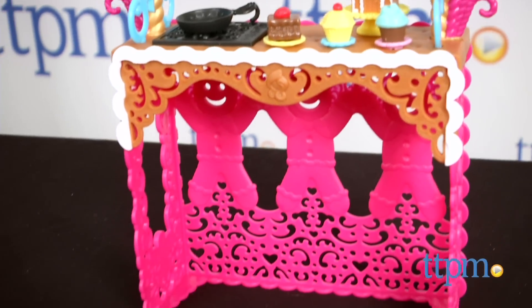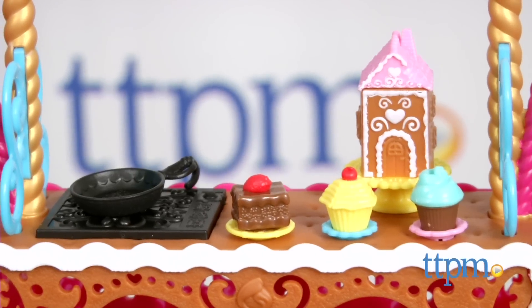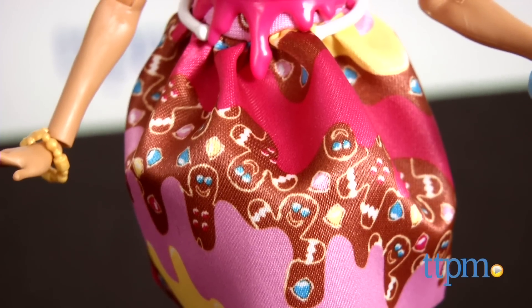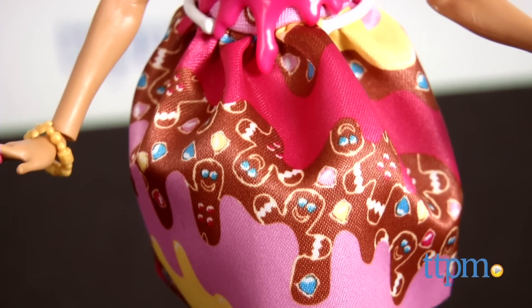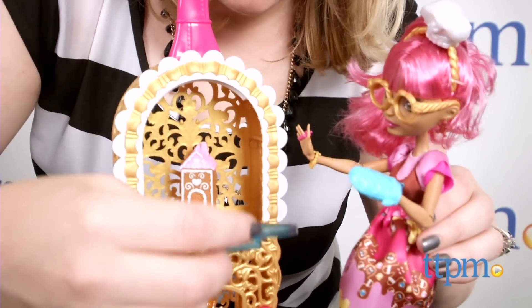It took us 10 minutes to assemble this playset, and the instructions were very easy to follow. This playset has so many fun candy-inspired details. Kids will like adding this playset to their collections and playing out all kinds of imaginative baking adventures with Ginger Bread House and any other Ever After High dolls they own.